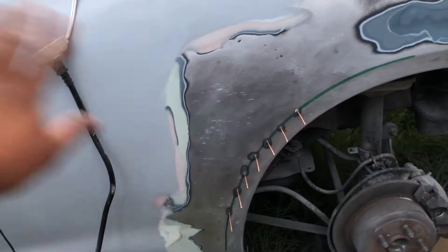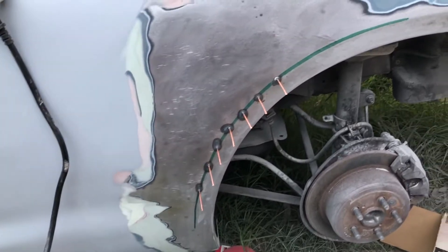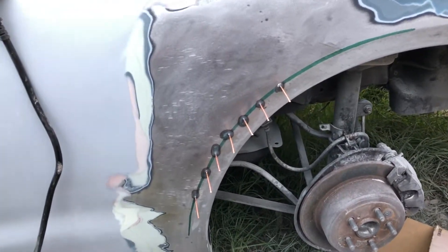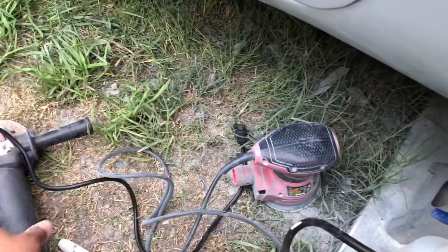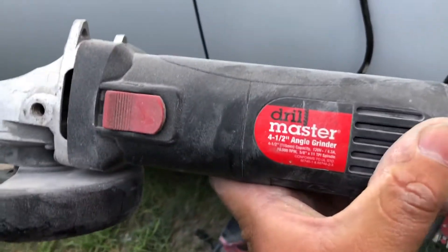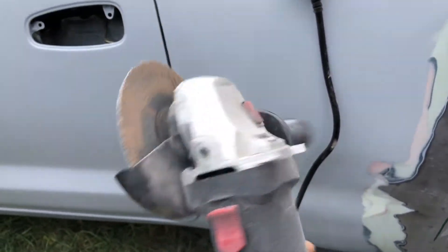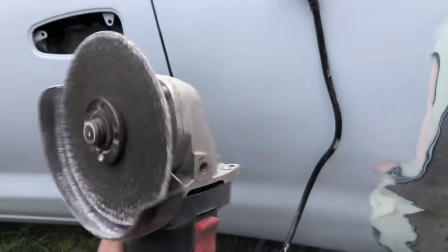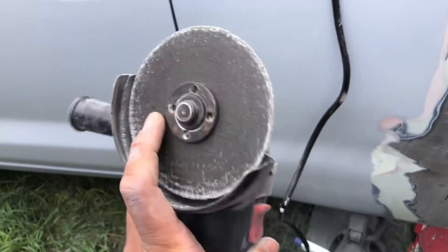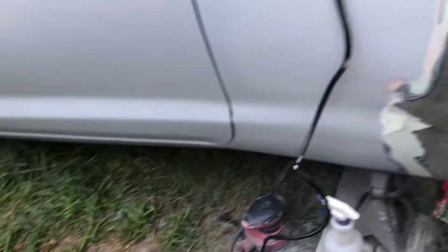So today I bit my tongue, I got my Harbor Freight angle grinder and just took off all the bondo. That was a really dusty process — you can see my work area is pretty dusty. First thing I ended up using was this Harbor Freight Drill Master four-and-a-half inch angle grinder. I've owned it for many many years. They do have some sanding disc attachments with grits on them.